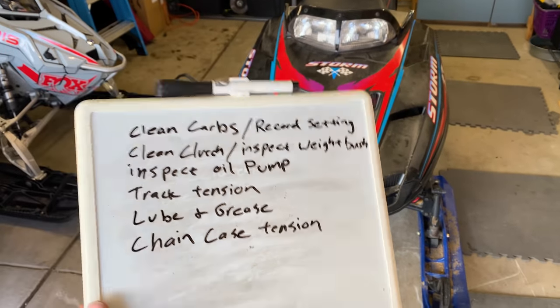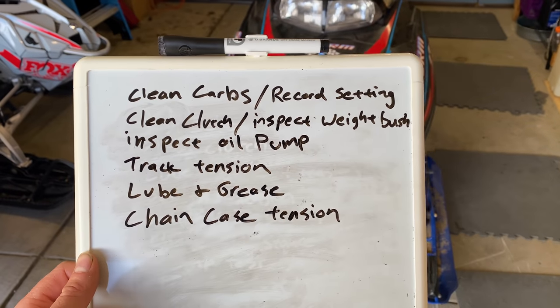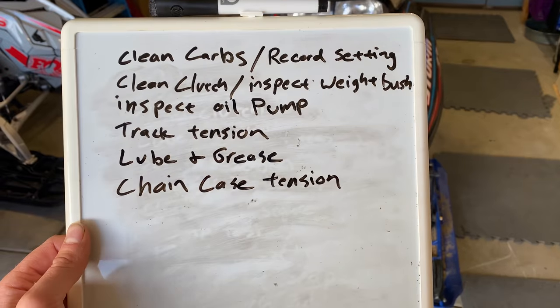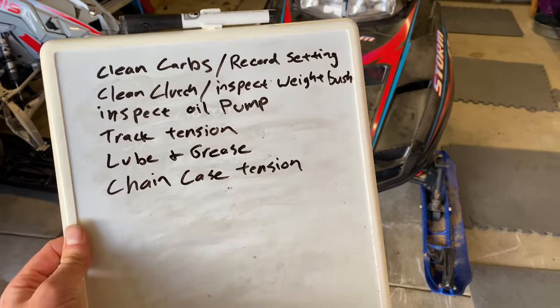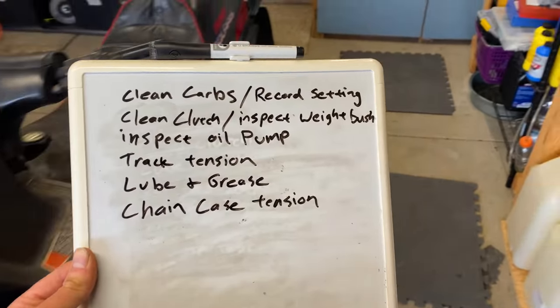Here's our list for the machine that we're going to do before I go do my first test ride: clean carbs and record settings, clean clutch, inspect weight bushings, inspect oil pump, track tension, lube and grease, chain case tension. We're not necessarily going to do it in that order — that was just the order I got it out of my head and onto the board. Let's dive into it.